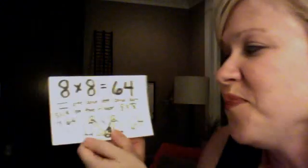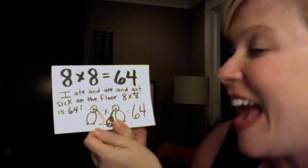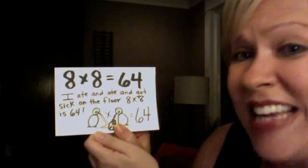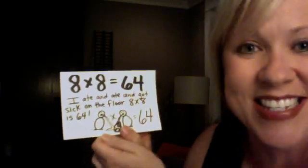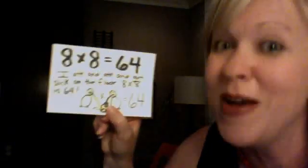This is my favorite. I ate and ate and got sick on the floor. 8 x 8 is 64. You're going to remember 8 x 8 is 64 — sick on the floor.